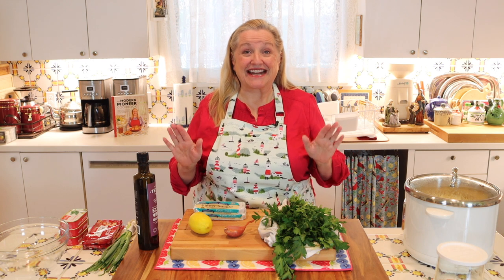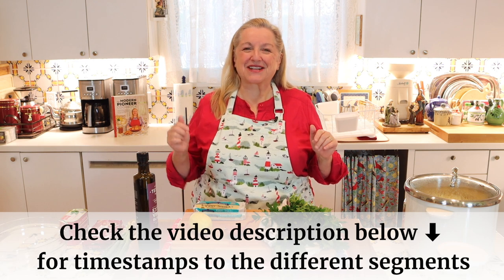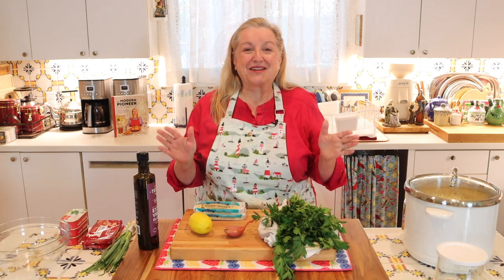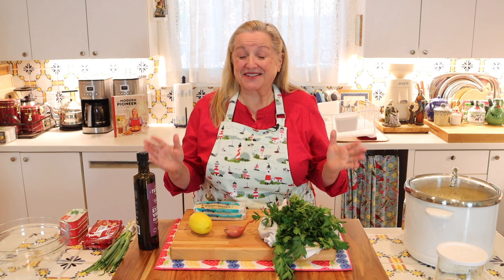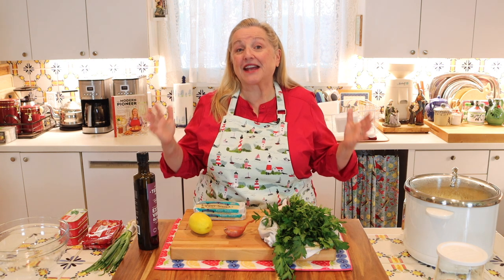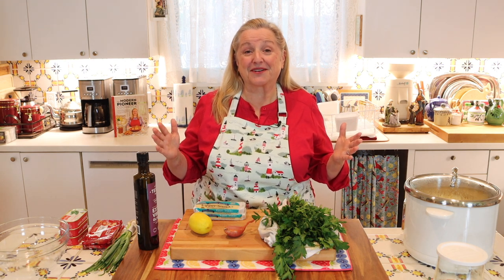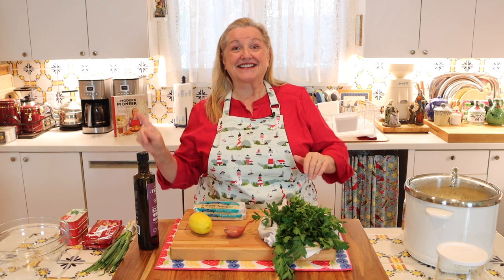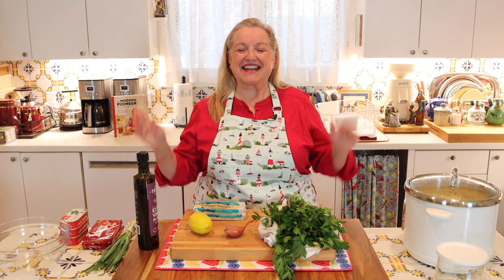Now, the first thing I want to say is if at any time you want to jump ahead, be sure to check the timestamps in the description underneath this video. I'll also have a link there to the printable recipe. I know many of you enjoy when I share the reasons why we want to eat kippers or any nutrient-dense food, but I'm going to make the recipe first and save the nutritional information for the end.